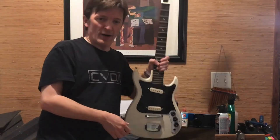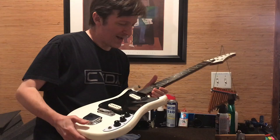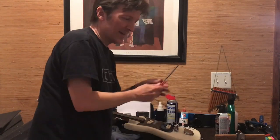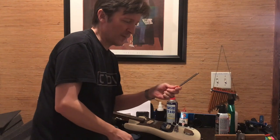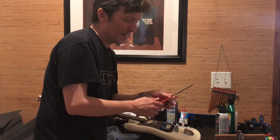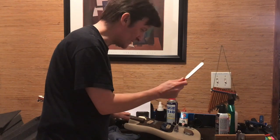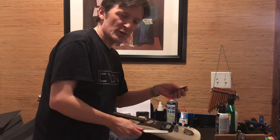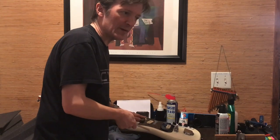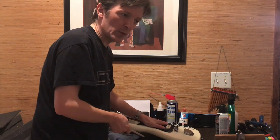So it turns out our Cort electric guitar had about four high frets. I used an inexpensive fret crowning file that I got from Amazon probably a year and a half, two years ago, and I just knocked the frets down. I used a straight edge to find the ones that were high, and now we should have all the frets level on this little short scale Cort guitar.